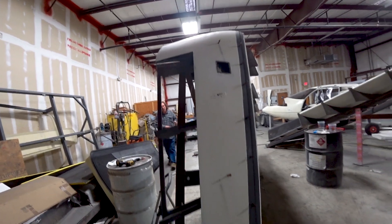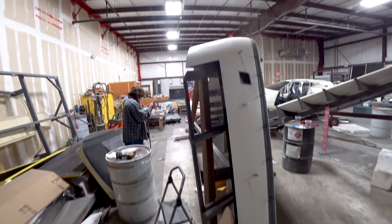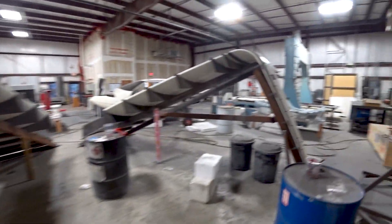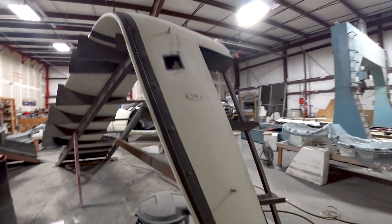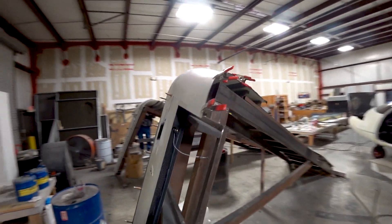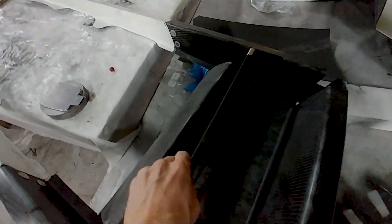Jeff has now fixed the fitment issue on the winglet skins. We basically decided to push the problem into one little area at the very leading edge. What was happening was the skin was sitting a little high at the curve on top, so we just let it sit there and we're going to have a gap to fill at the front edge. You'll see that again in a little bit.